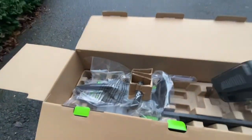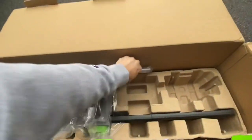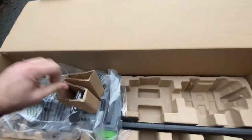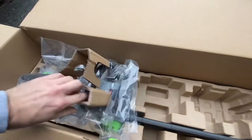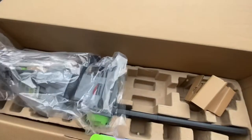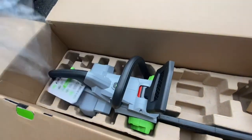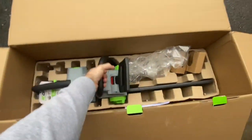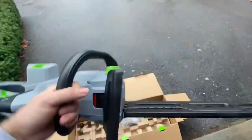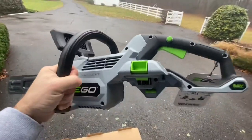Here's my charger. I was curious as to whether there was any assembly required even to attach the handle, but it does not look like it. Let's move this box out of the way. Actually, no assembly at all. And there we go — there's the 18-inch, just holding it upside down to get it into view. Turn that around — 18-inch Ergo chainsaw.